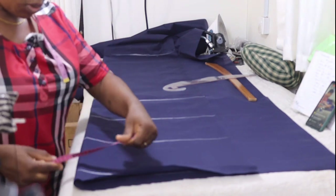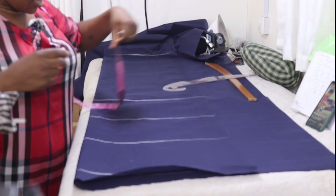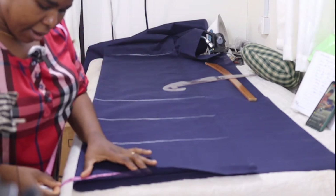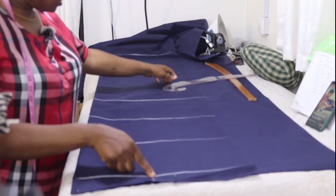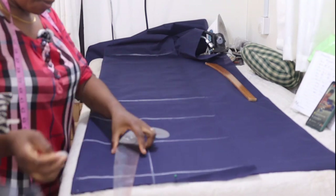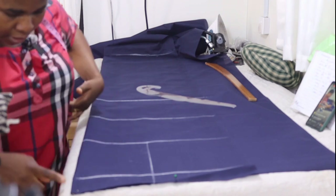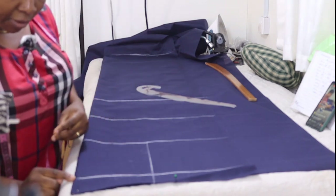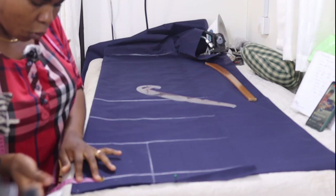The next thing is to put the shoulder divided by two. Her shoulder is 15 divided by 2 — that will be 7.5. I'll mark it and route this straight to the chest line. We are drafting the front. From this folded edge, you mark 3 inches inward like this.